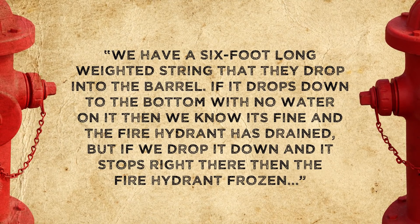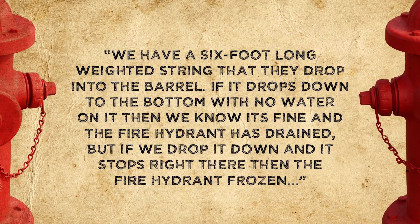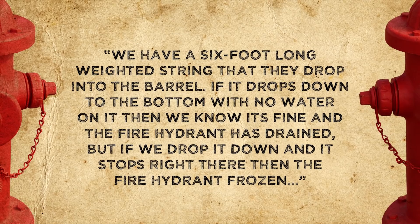After using a dry barrel hydrant, firefighters will often notify the appropriate utility company so they can come out and make sure the hydrant is drained properly. According to the Director of Distribution at the South Bend, Indiana Water Department, they check it using a six-foot-long weighted string that they drop into the barrel. If it drops to the bottom with no water on it, the hydrant is drained and fine. But if it stops partway, the hydrant is frozen.